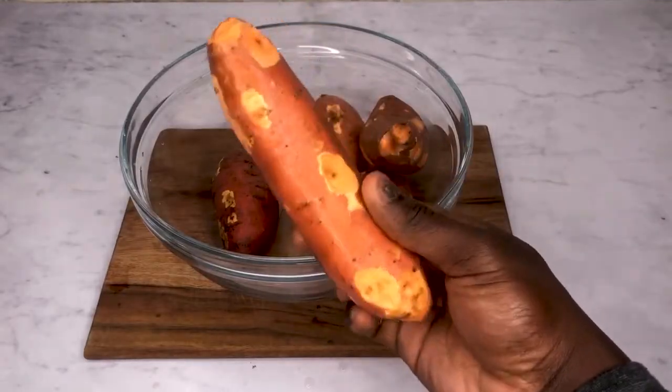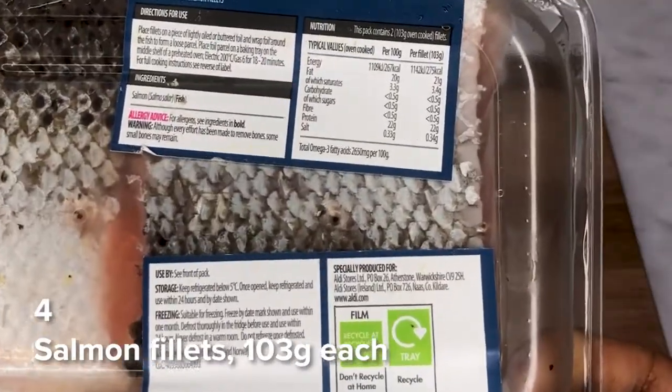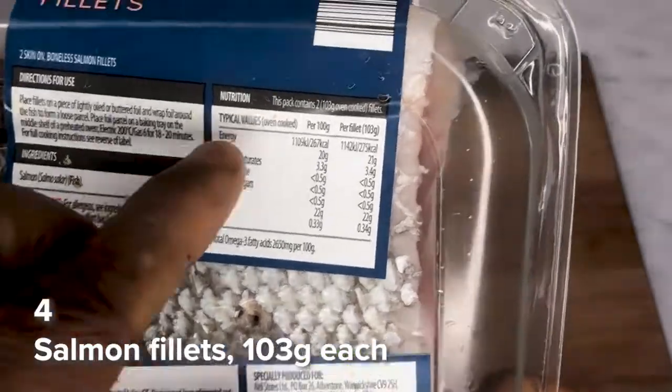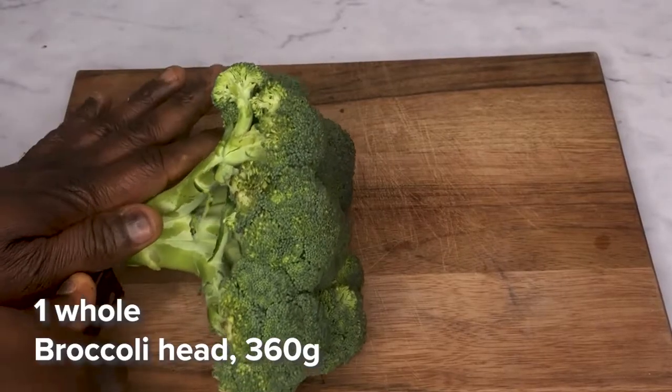To make this meal prep for weight loss, you're going to need one kilogram of sweet potatoes, four salmon fillets about 103 grams per fillet, and a whole broccoli head about 360 grams.